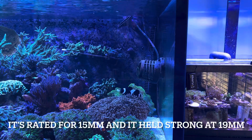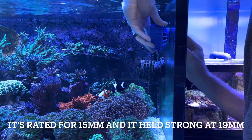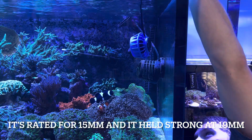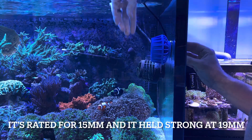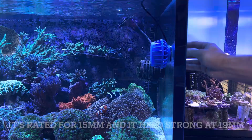Alright, I'm going to be real honest — we'll see how this actually fits on 19 mil glass. Is this going to work? That didn't seem like it's going to hold very well. That is a weak hold on that glass. We will see if this is going to work.